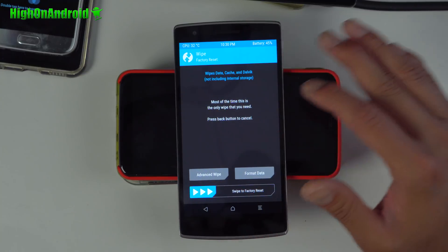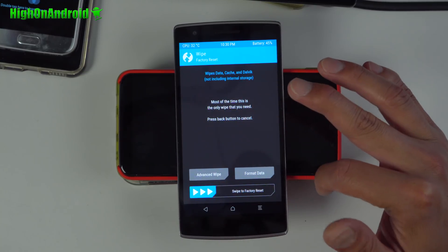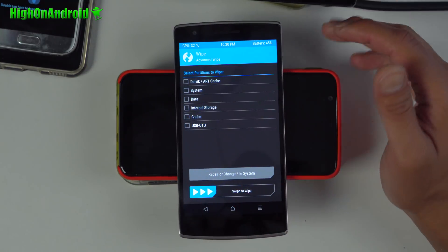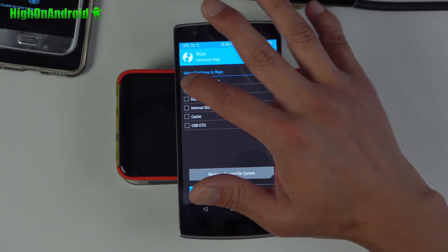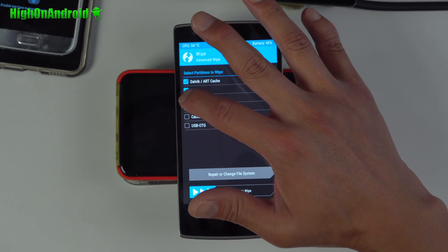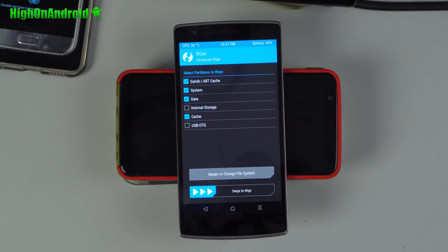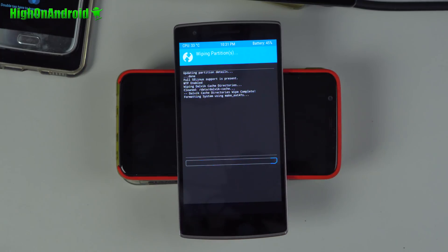Next, go into Wipe, then Advanced Wipe. Usually we only do swipe to factory reset, but in this particular ROM I found that you actually have to wipe Dalvik, cache, system, data, and cache. This will erase your apps and app settings — it's not going to touch your internal storage. Go ahead and swipe to wipe.